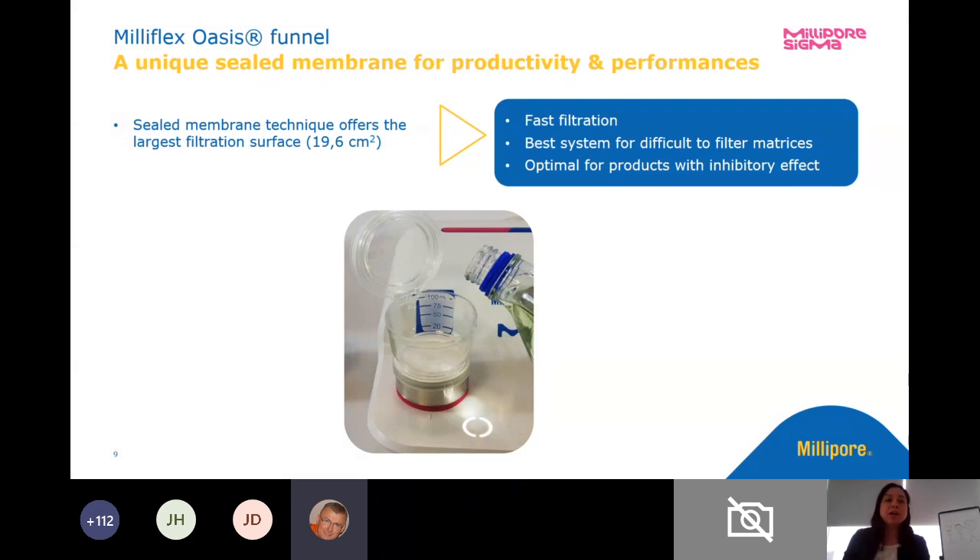We also have a unique sealed membrane. The membrane is integrated into the base of the funnel — there's no manipulation of that membrane. It has the largest effective filtration surface area. This aids in fast filtration, minimizes any potential colony overlap if you have high bioburden, allows you to see everything on the grid better, and is better for more difficult to filter samples and for any rinse fluids applied afterwards.